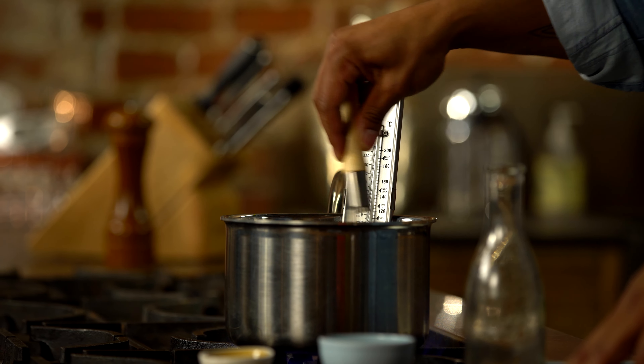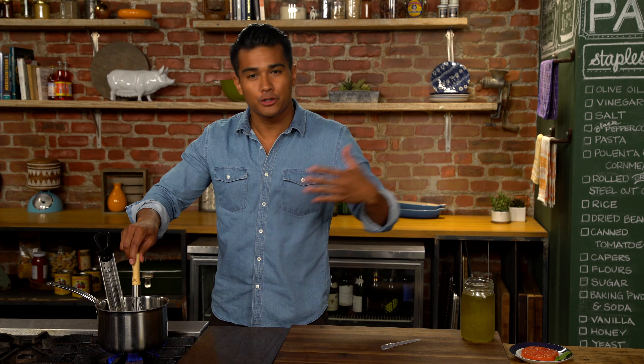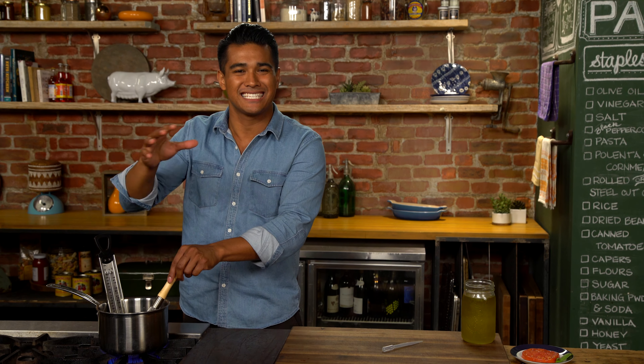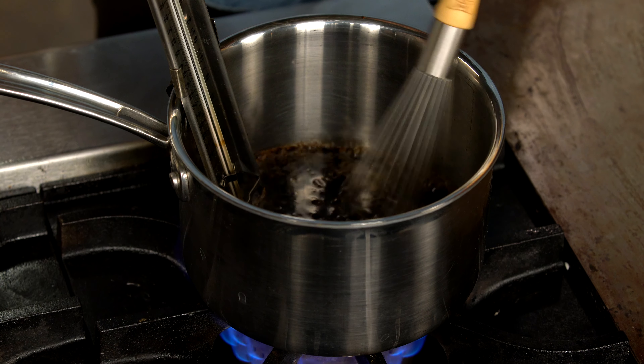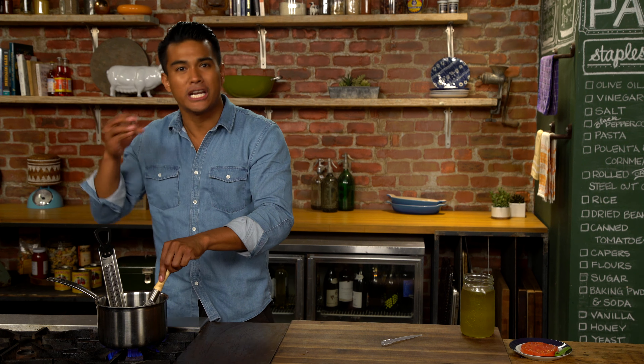I'm kind of old school. In terms of molecular gastronomy and this kind of new way of cooking, I'm a traditionalist, so this is about as far into the molecular gastronomy food science world that I will delve. For the home cooks who are a little more advanced, this is the perfect way to get into that world and it's a good introduction.